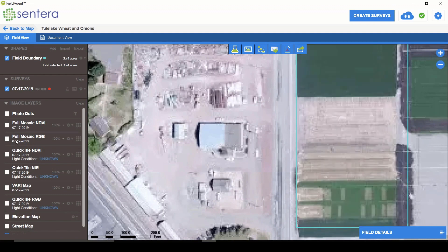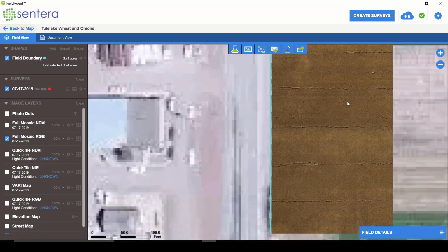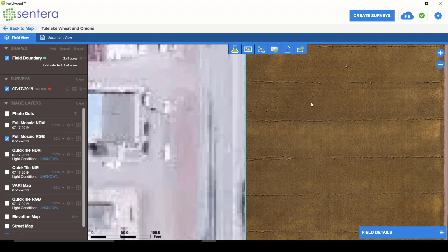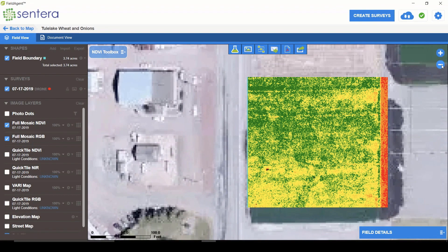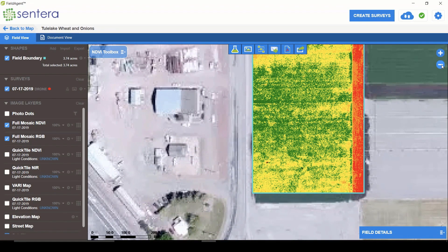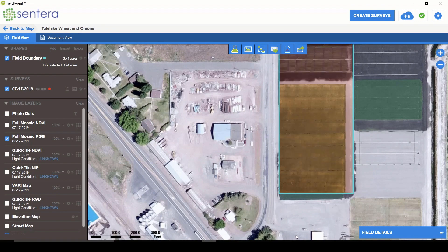I'll toggle on the full resolution RGB. Here's the full map — you can see it's nicely stitched and very high resolution. When we zoom in, it's what we would expect from on-demand drone data. You can also start to see a lot of the variability, including some of the yellowing occurring in the crop. Clicking over to the NDVI, you can see even more variation, and it's not as tiled as it was in the quick stitch. This is a fully finished map and is something I would give to a customer, client, or collaborator as a finished product.